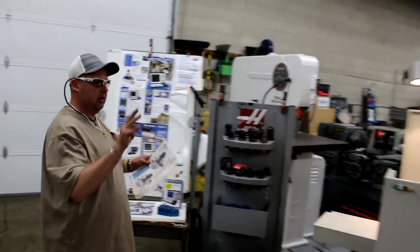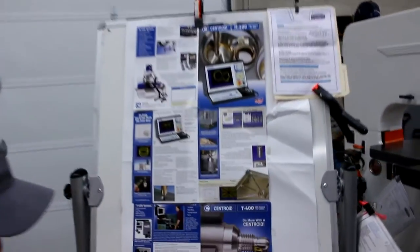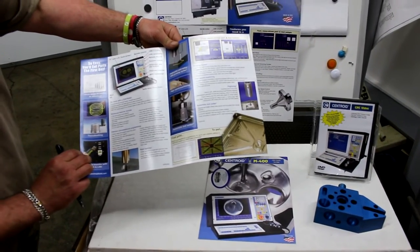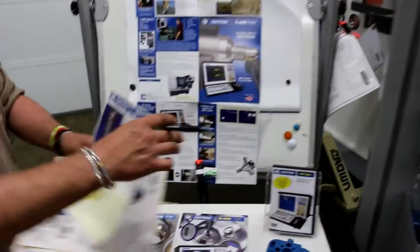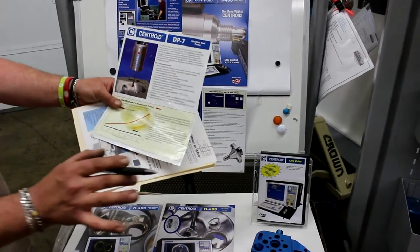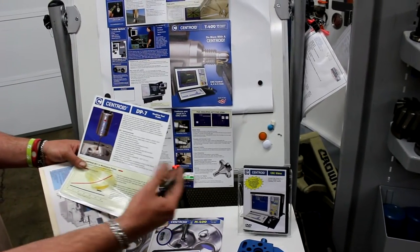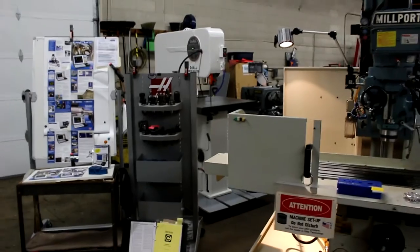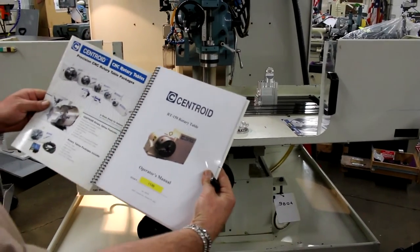All documentation is also available on their website — grab the link at MachineryConsultants.com, click on New Machines, and it'll take you to CentroidCNC.com. We also have the M400 set up with the Team 400 brochure. We can answer questions about the MPG or future upgrades. We have a DP7 probe option available, and the machine is set up with work coordinate systems. One last item to point out is the RT150 rotary table — this is the owner's manual that goes with it.